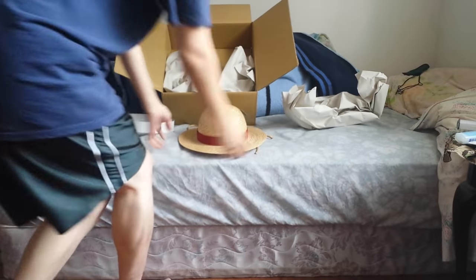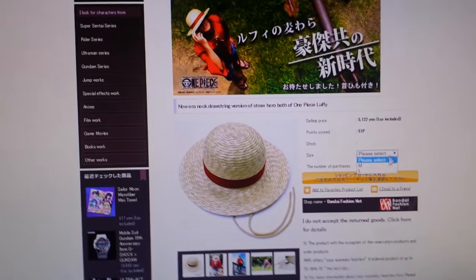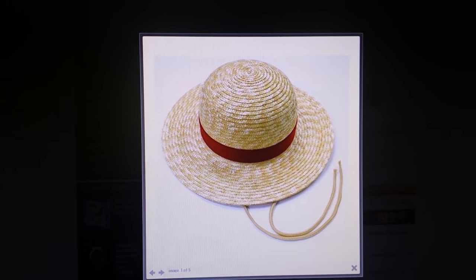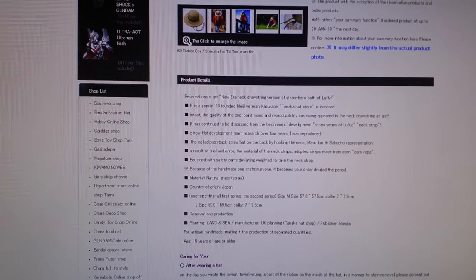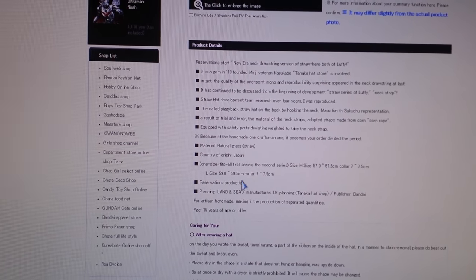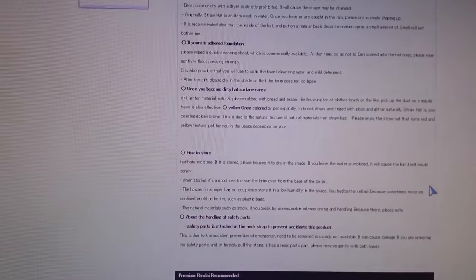Let's take a look at the website where I got it from. They have medium and large. You can see pictures and that clip-on system. It's a lot of information. The large size is about 59 centimeters and the medium size is about 57 centimeters — that's the circumference.